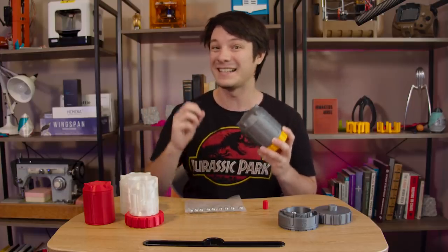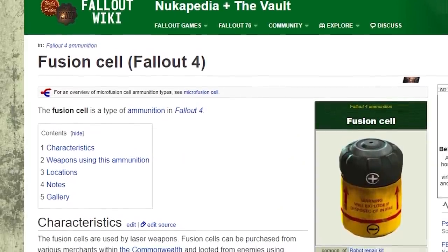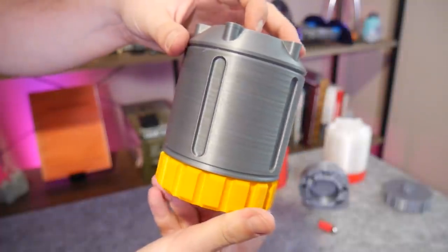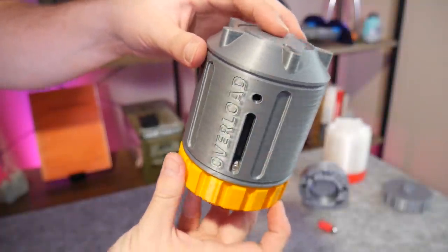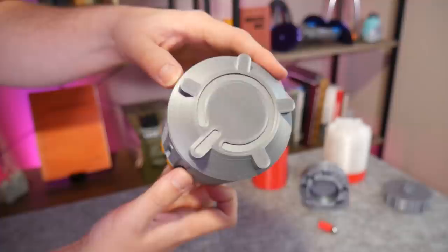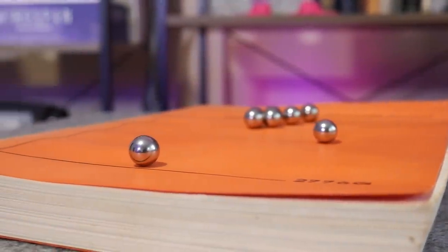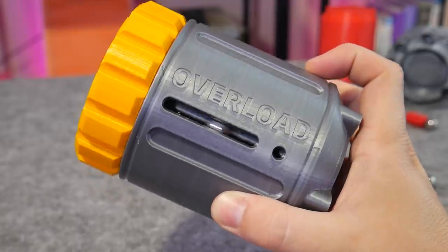A maze you can't see. The inspiration for this puzzle came from the Fusion power cells in the Fallout universe, so I modelled in details to make it appear like a canister of some kind containing a fusion power source, with the metal sphere being required for the deactivation sequence to prevent overload.